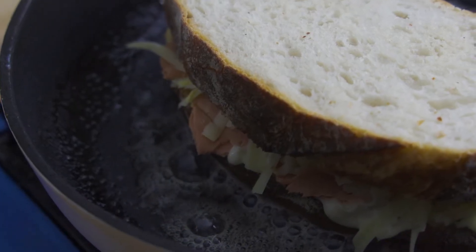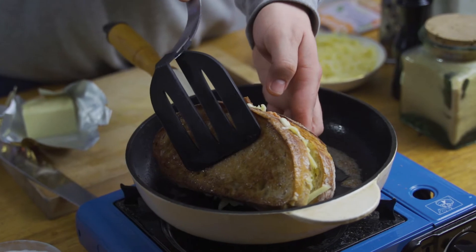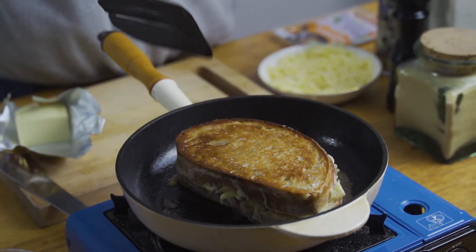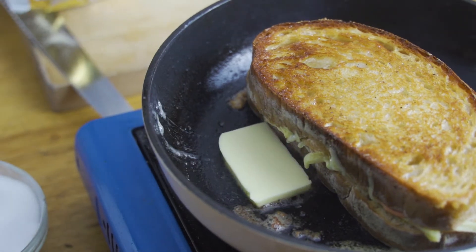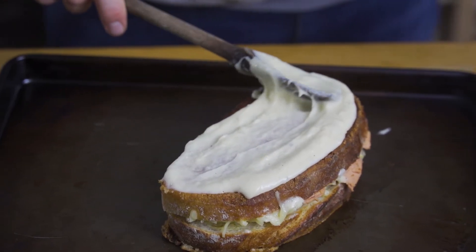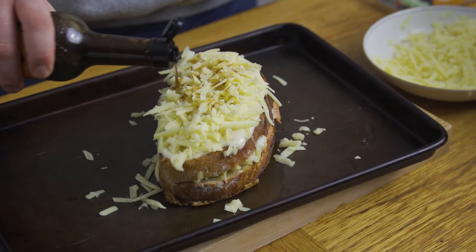We're going to add this beautiful bechamel to the top of the sandwich. Once it's in the pan and getting all nice and crispy, it's probably two or three minutes away from being able to top it and then put it in the oven to finish off. You could really easily make this vegan just by swapping out the butter and cheese for vegan alternatives and it would work exactly the same. We're going to take it out, pop it on a baking tray, and add some vegetarian Worcestershire sauce and black pepper on top, then get it in the oven for about five minutes.